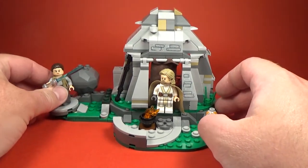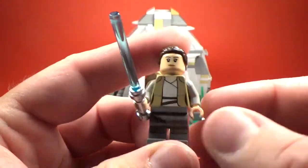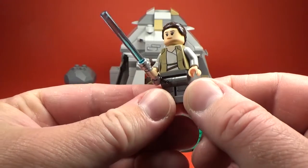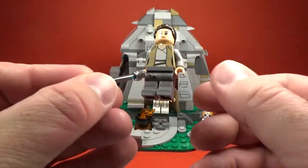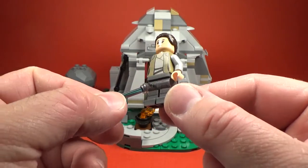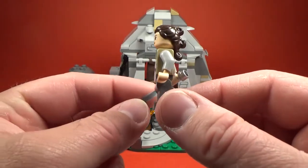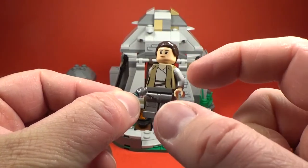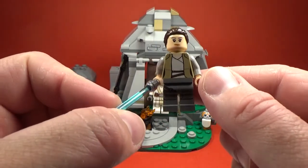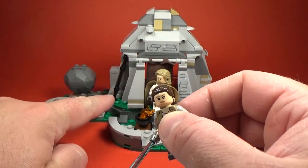So first we'll have a look at the minifigs - starting with Rey here in her resistance outfit. I hope one day LEGO gets into arm printing; obviously that's just another expense, but I think that'd be cool. They did it with C-3PO with the red arm most recently. Where Rey's got the sort of shoulder cut-off and the sleeve that wraps up the arm would be cool - you've seen some cool customs people have done. She comes with her lightsaber and her staff.